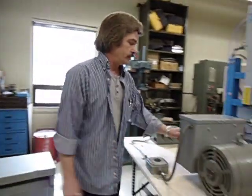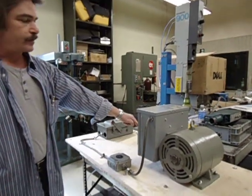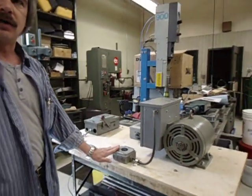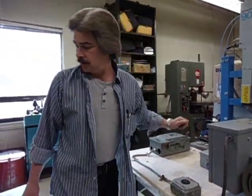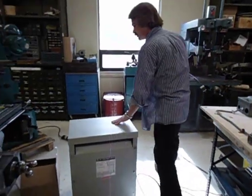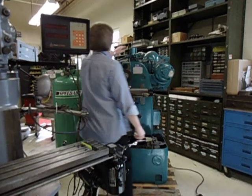How this works: single-phase comes in, three-phase comes out. Three-phase will go over here, which goes to this transformer. Out of the transformer is 500 volts three-phase. So let's roll it.